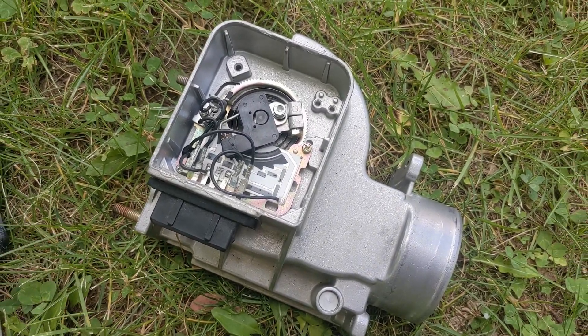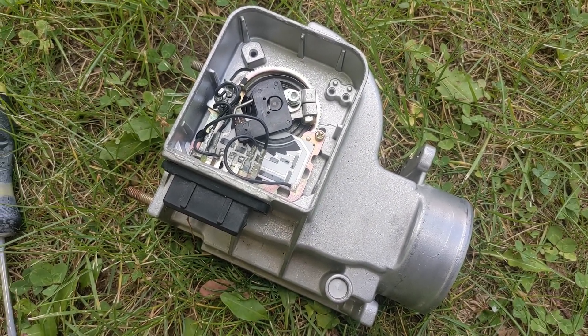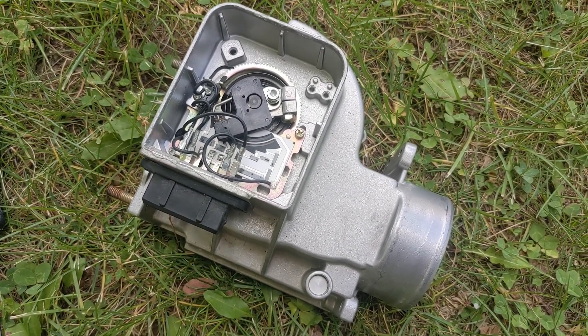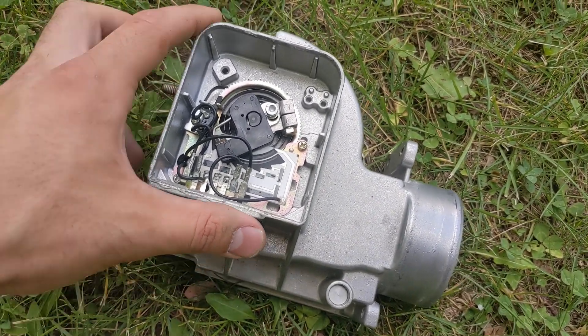The stock one that came on the engine — I assume it was the factory one — started giving me some check engine codes as well. I didn't really feel like opening that one up, so I bought this one. And now that this one's doing it, and this is no longer my daily — it's just my fun truck — I figured I'd work on it.